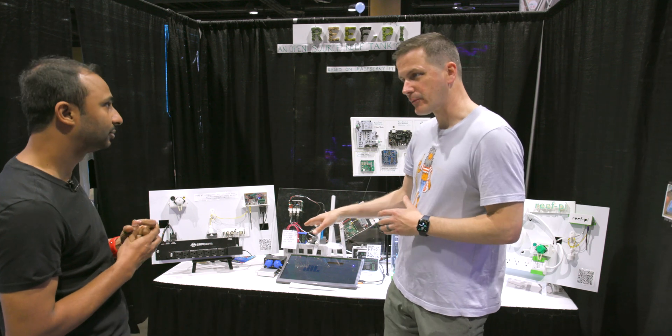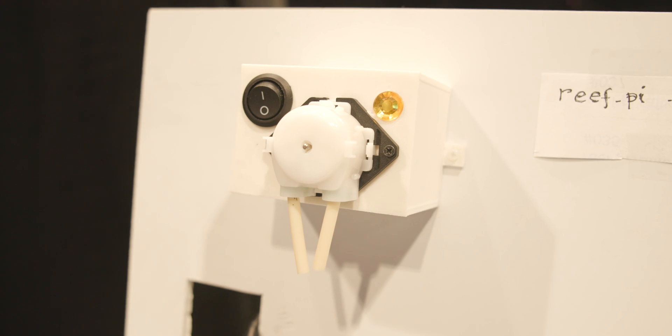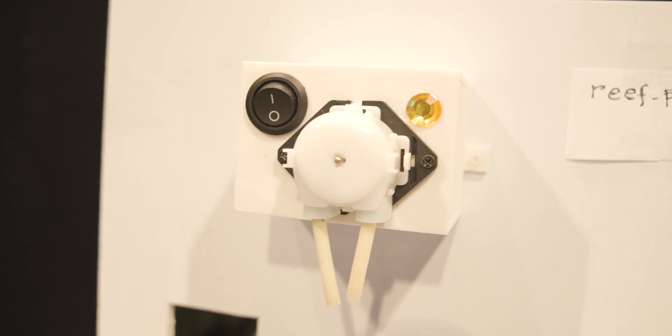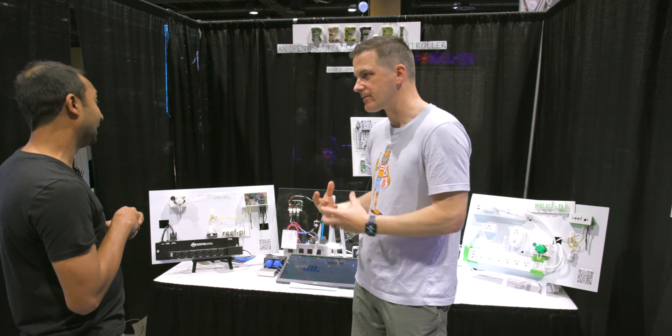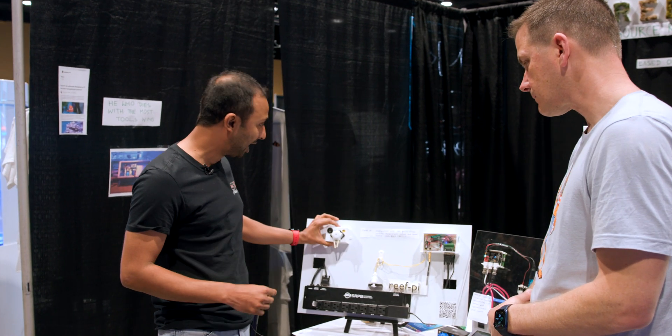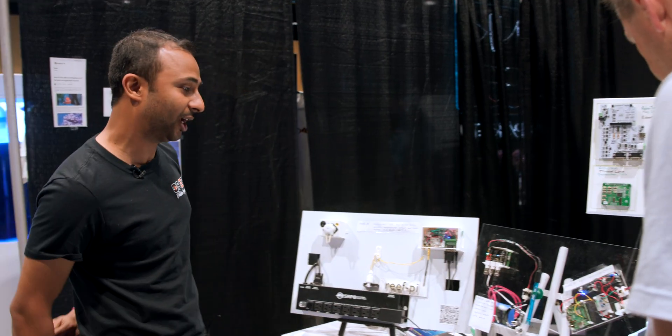And then you have dosing pumps as well? Yes, these are 3D printed dosing pumps that you can build and connect to Reef Pi. Having a 3D printer helps tremendously — not only can you do the housings, but also things like light fixtures and anything else you like.